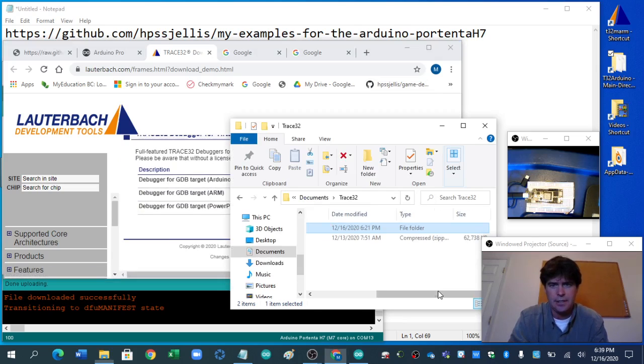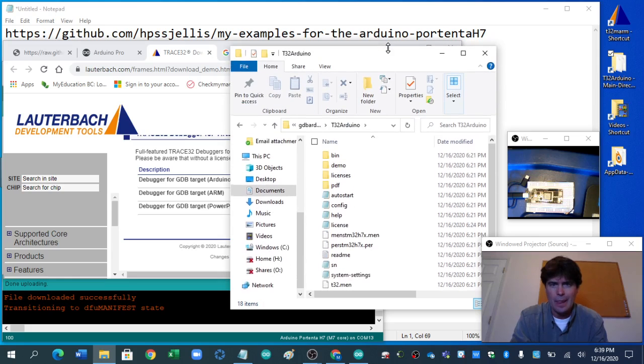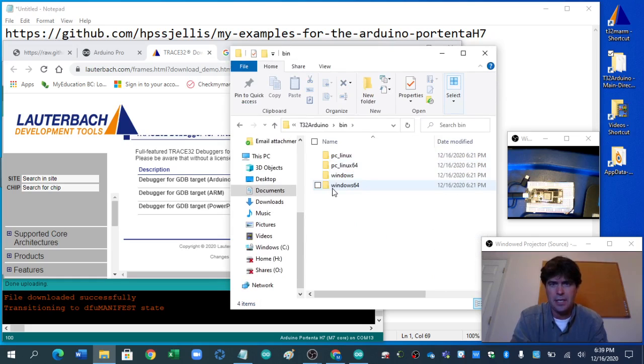There it is. You unzip it — I've already unzipped it — and that file, if I go into there, it's got T32. Notice there's no license file here. If I go into bin, if I go into Windows 64, there's that. I think that's all I need here at the moment.